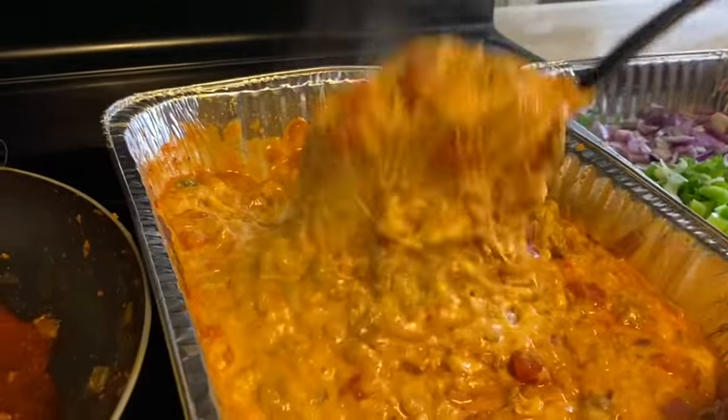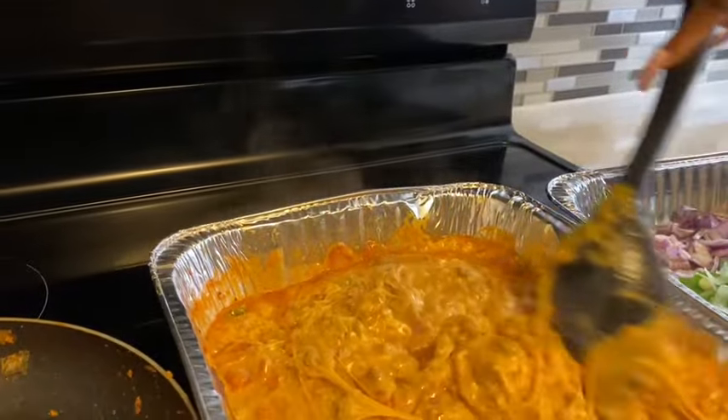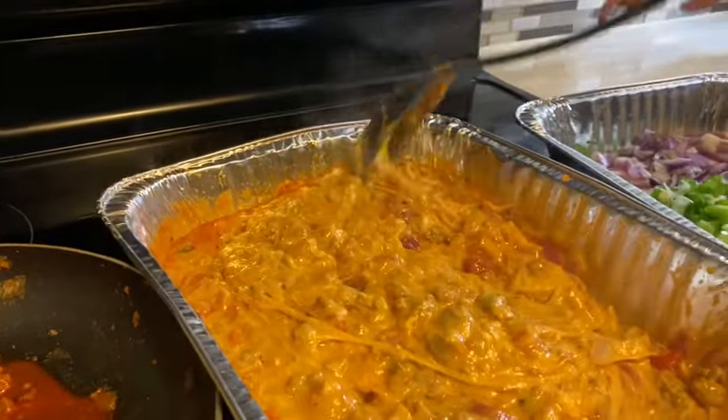Easy breezy, not a lot of work — and it's ready to go. Let's eat!